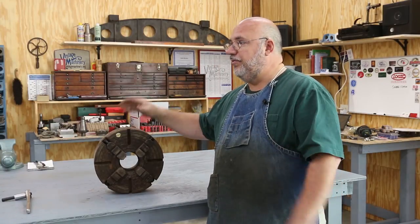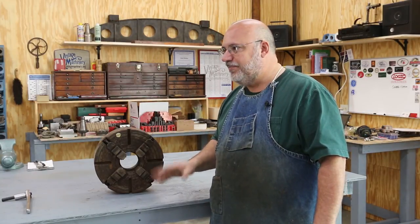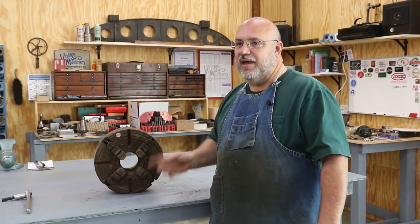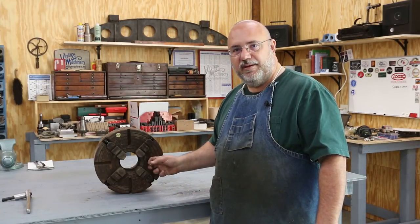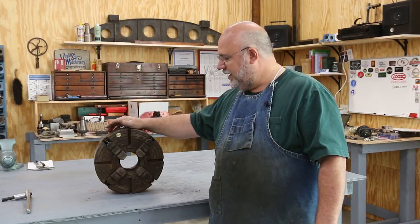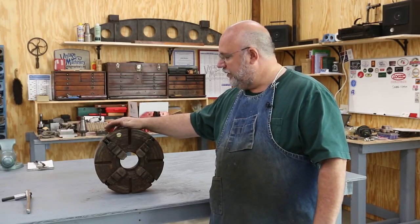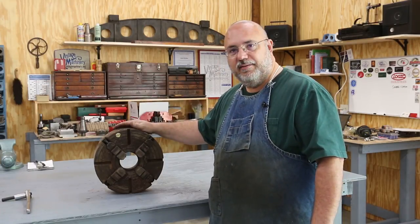I've got several chucks to work on. This is the first one — my four jaw — simply because I need it and I really just don't want to put them on the machine like this. I've got my three jaw that's on the lathe right now that needs to be cleaned up properly. I've also got a six jaw chuck, as well as a face plate and drive dog. All of those fit that lathe and I want to get them all cleaned up and looking good.